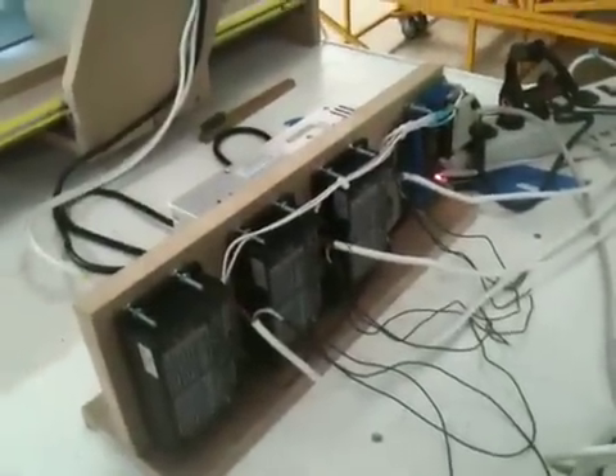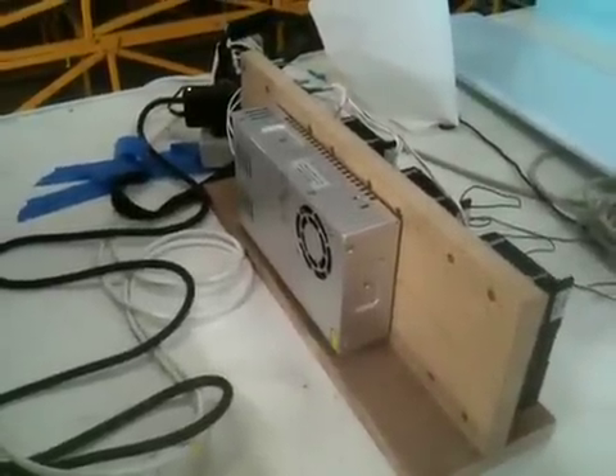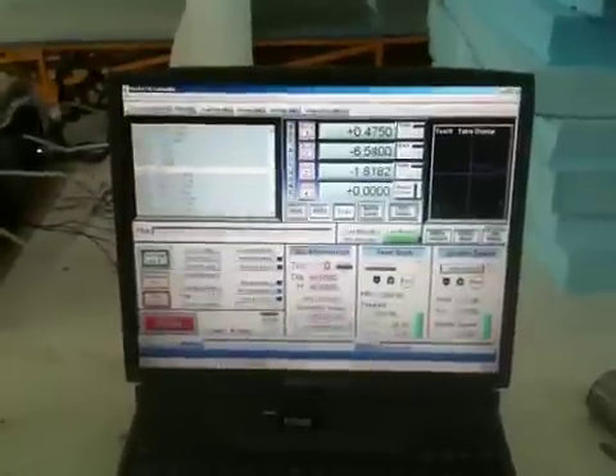Here's our breakout board and stepper drivers and the voltage regulator power supply. We're running off a laptop, which so far hasn't been too much of a problem. And obviously this is Mach 3.